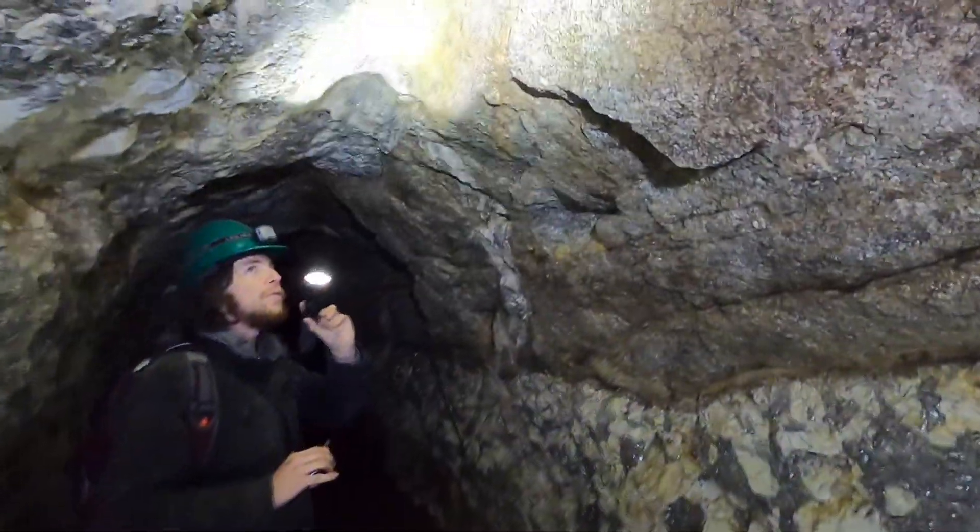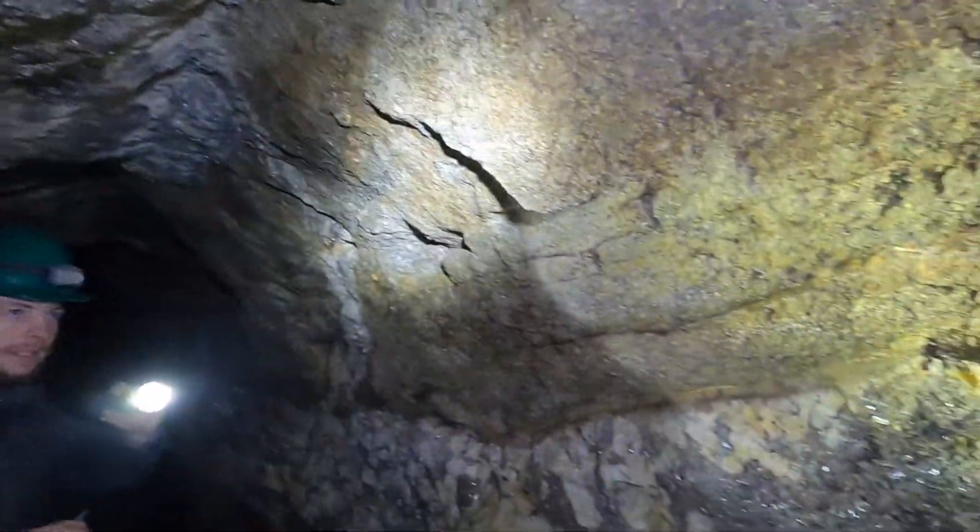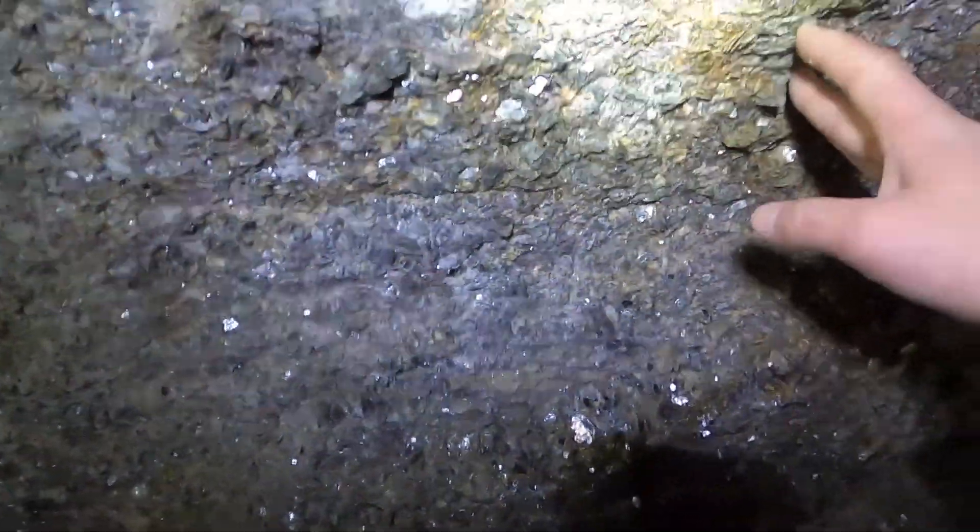Right here we got this big inclusion of schist. You can see the type completely surrounds it and it's got the schist right in the middle. Pretty neat. All these books.